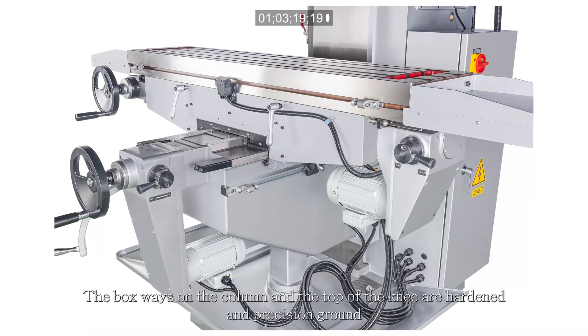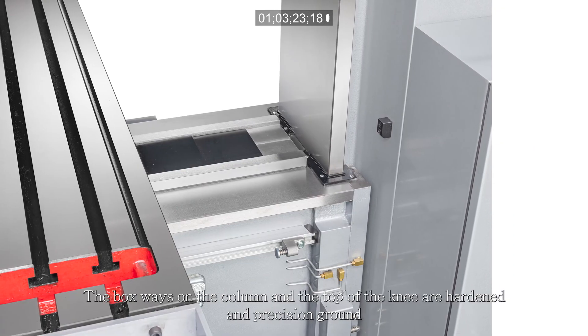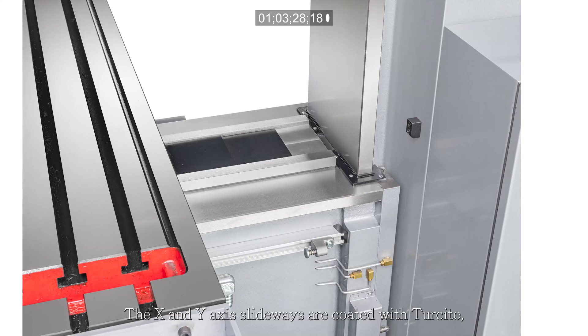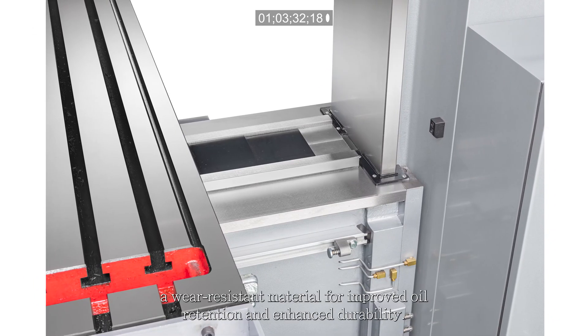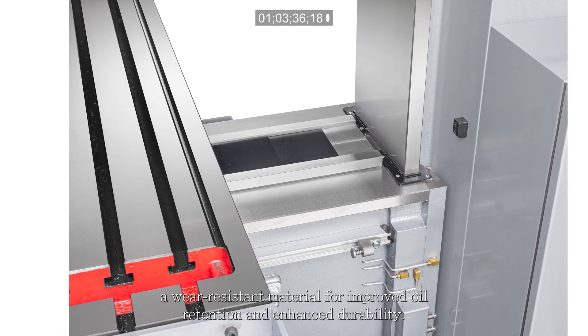The box ways on the column and the top of the knee are hardened and precision ground for increased rigidity and maximum wear resistance. The x- and y-axis slideways are coated with Turcite, a wear-resistant material for improved oil retention and enhanced durability.